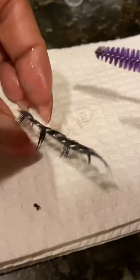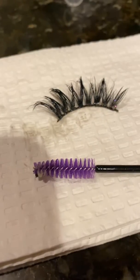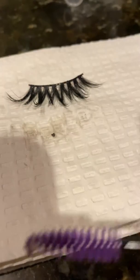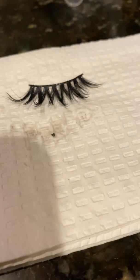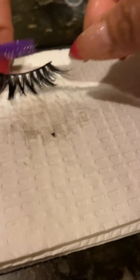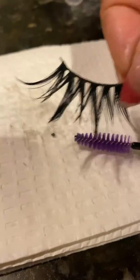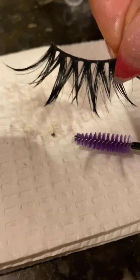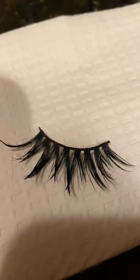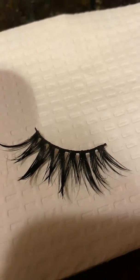Now I am about to rinse my brush off, then put the wet brush on the lash — and boom, you are done! Let me open this up so you can see better. Use a clean cloth and you're finished.